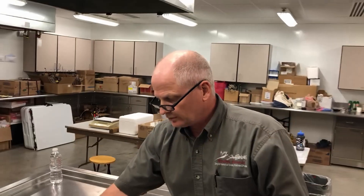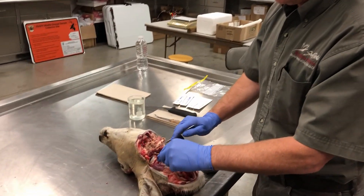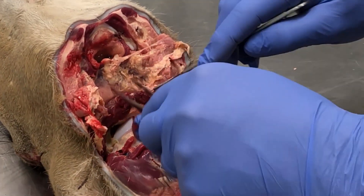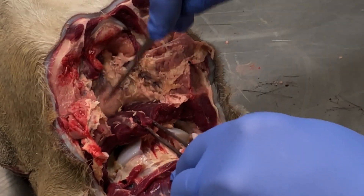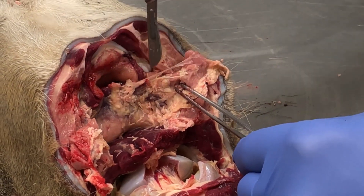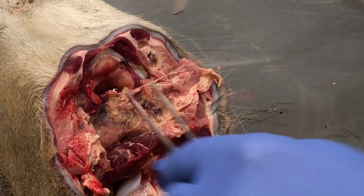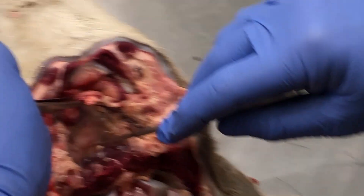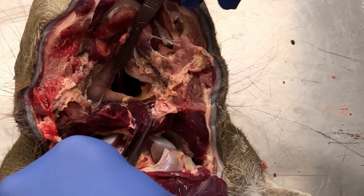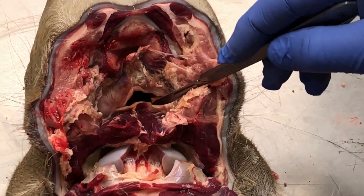And there you have your other retropharyngeal lymph node. So in the end, what you're going to look for on this animal again is you're going to look for these two muscle tissues right above the occipital condyles. And as you peel that back, those nodes will be right down here and you'll see the opening or the voids where those nodes were. Another thing — if you go too far in, and you cut here, you've cut into the throat, and that means you're way too deep. You don't need to be that deep.